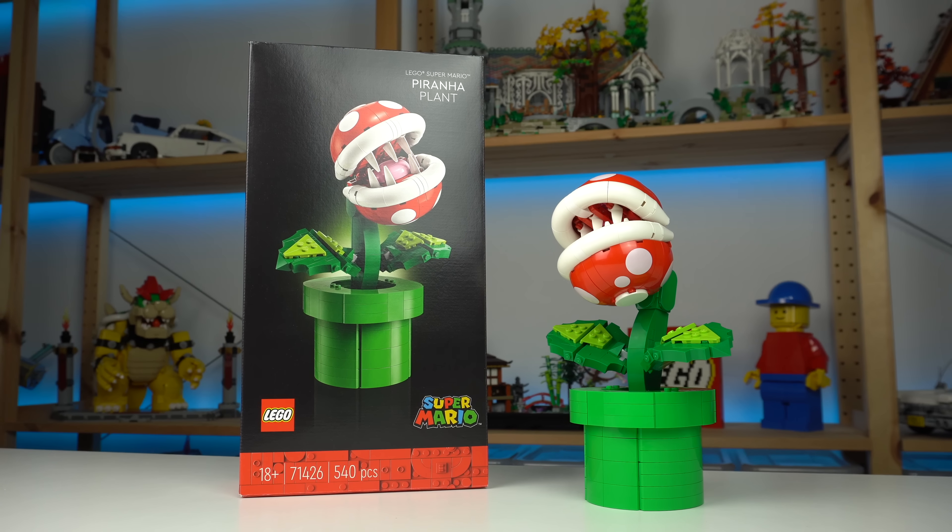And that about sums up what the model is all about. 540 pieces for $60 isn't the greatest of values, but the set is priced at a somewhat affordable threshold while delivering a great-looking and iconic display Super Mario item that, judging from comments online, people are really looking forward to getting.